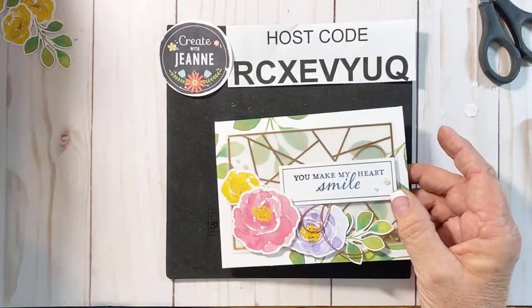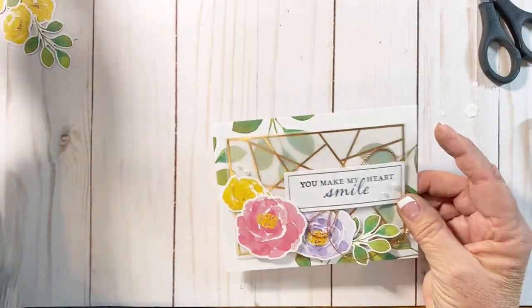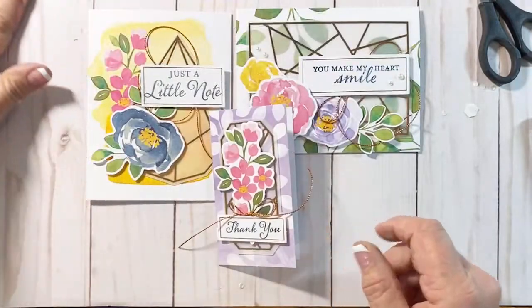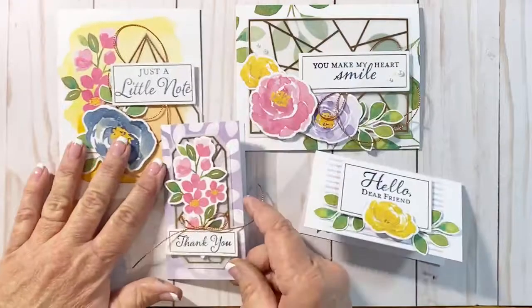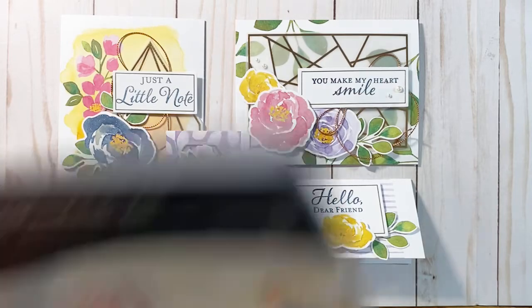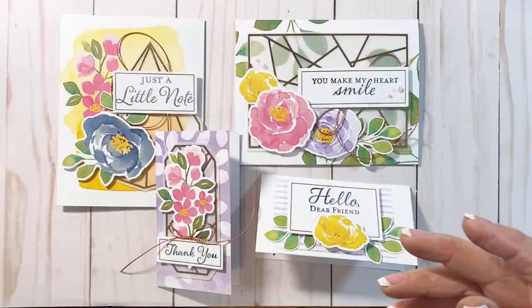Let's bring those cards back in and share all the different cards we created today: 'Just a Note,' 'You Make My Heart Smile,' a cute little 'Thank You,' and the last one is our little 'Hello, Dear Friend.' I hope you like the projects today. The name of this kit is Hello, Dear Friend — it's all-inclusive, comes with everything you need, and everything to get you started stamping.